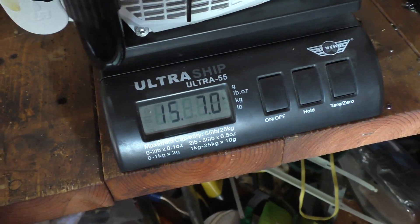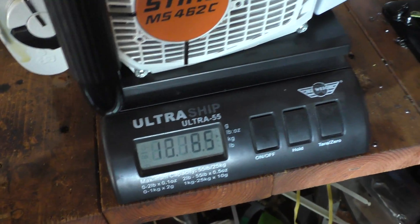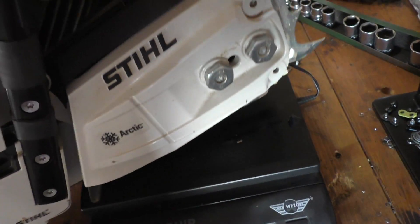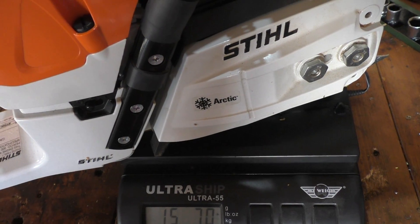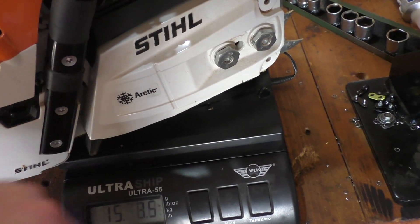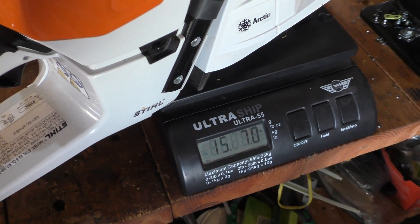This Arctic is about 7 ounces heavier than the regular version. You can see that this is the Arctic — and that's just the generator piece and the extra circuitry for the heated handles. But that's the difference.